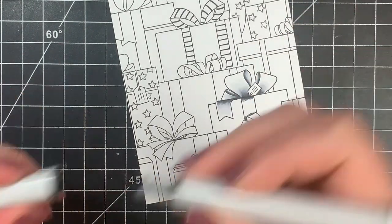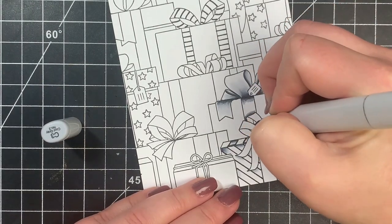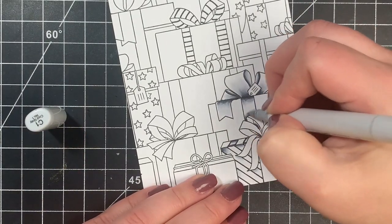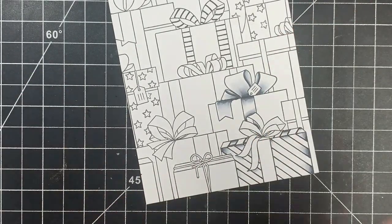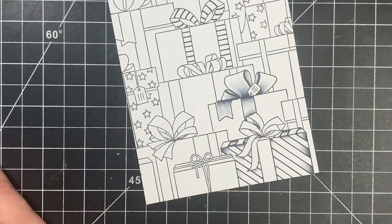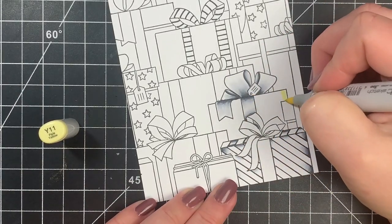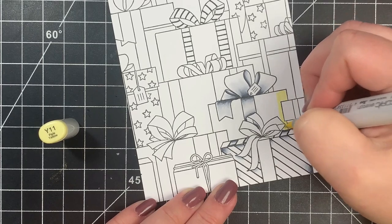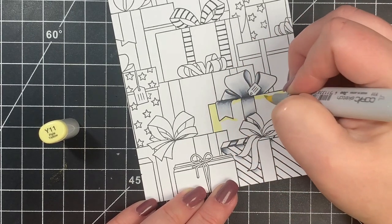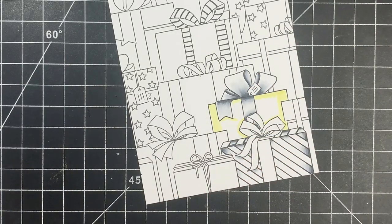Next I'm moving on to the ribbon that's wrapped around the present itself. I added shadows a little bit here and there, but I didn't stress over doing every shadow perfectly — I just had fun with it. This is a pretty good background stamp if you want to practice coloring. And don't forget, it doesn't have to be just Christmas — you can color this any color you want and use it for a birthday.